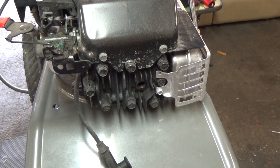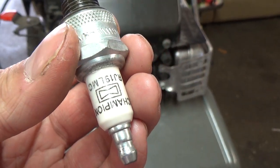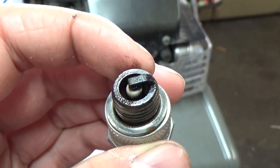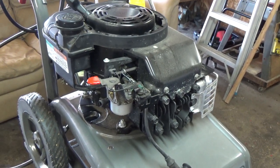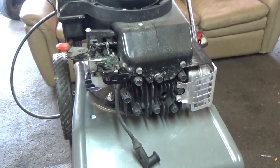Using a 13/16 spark plug socket, I've taken off the RJ-19LMC spark plug. You guys can see it's a little fouled — a little darker than it should be and a little wet too. That's probably because of the unburnt fuel that was inside of here and whatever issue is causing this machine to start and then stop.